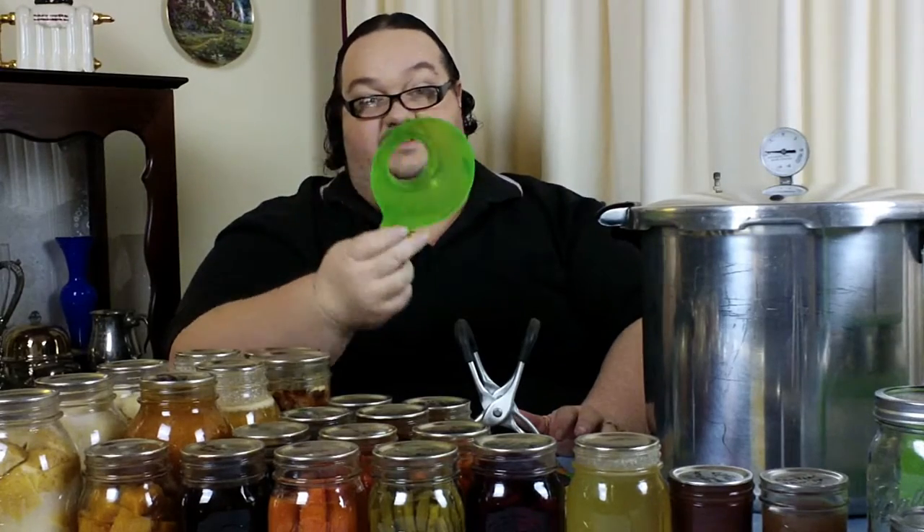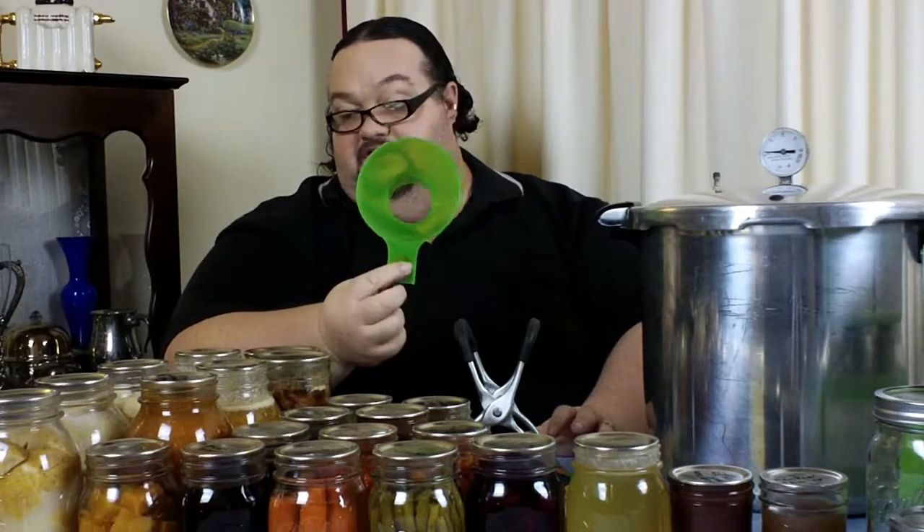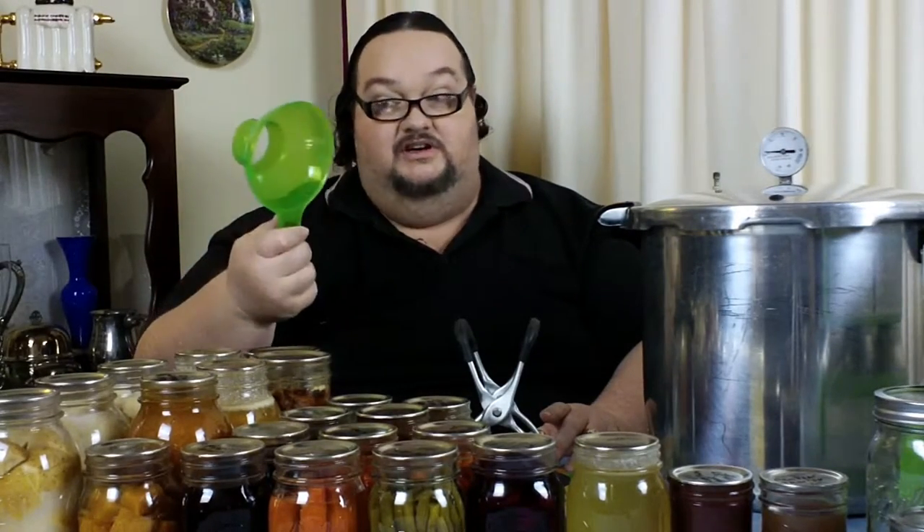Now the canning equipment — we'll start with the smaller stuff. I think we've covered the jars. This funnel is invaluable; it saves liquid trickling down the side of the jar when you're filling it. For anything liquid-based like jams, save yourself a lot of hassle. These come in a kit form, very reasonably priced, and also available through Oz Farmers.